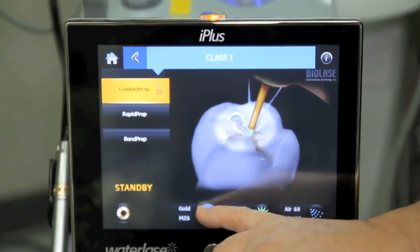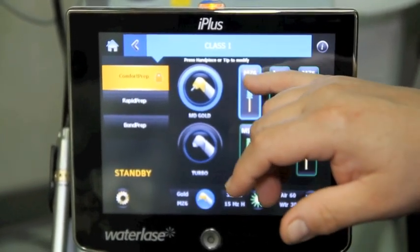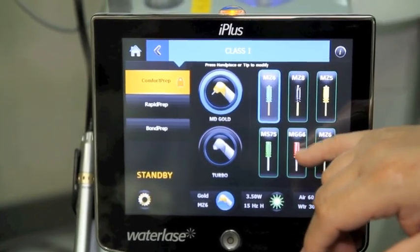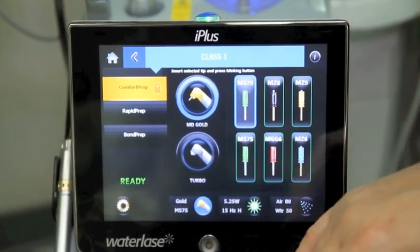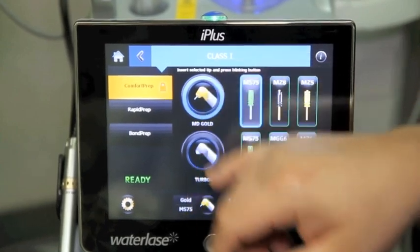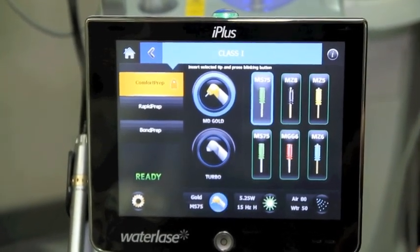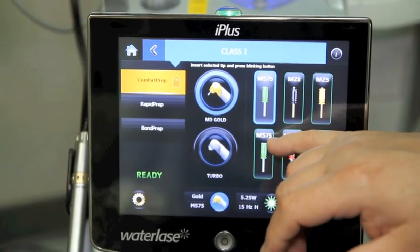If I decide that because of the size of the restoration I want to go to either a smaller or a larger tip — this is 0.6 millimeters, 0.8, 0.5 — these three are in zirconia and these are all sapphire tips. If I feel I need a little bit more power or the distribution to be different, I can pick it and it'll tell us exactly which handpiece to use, set everything up. Right now it's going through its startup cycle because it has to switch parameters, going from a zirconia Z tip to a sapphire tip.